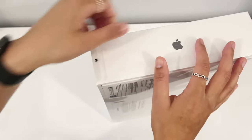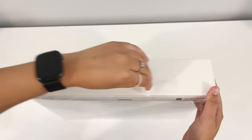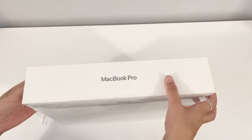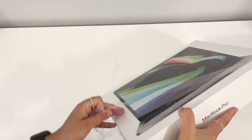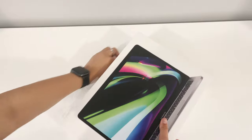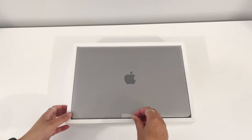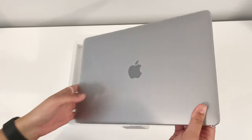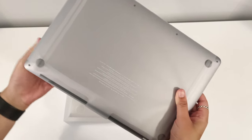This is always my favorite part — unboxing is just super satisfying, especially when you rip that off. And here it is, the space gray model. Space gray is just so nice, I absolutely love it.